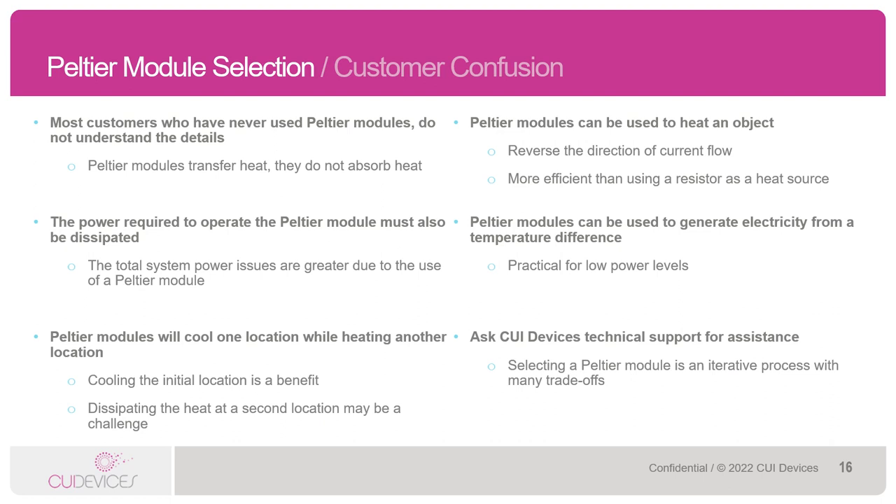Whether you're new to Peltier modules or relatively familiar with them, there are a few things that are important to keep in mind. Peltiers transfer heat — they do not absorb heat. They cool on one side and they heat on the other, meaning that the heat needs to be dissipated off of the hot side. The power used to operate the Peltier module must also be dissipated. In some instances, you might want to heat something, which can be done by reversing the direction of the current flow to the Peltier. Or you might even want to generate electricity by harvesting heat from some other component in your system, though this is practical for very low power levels only.